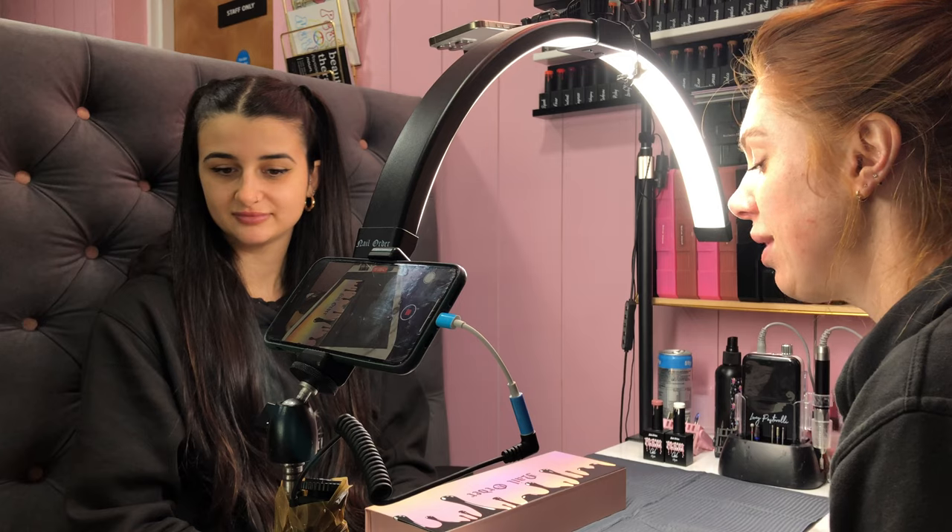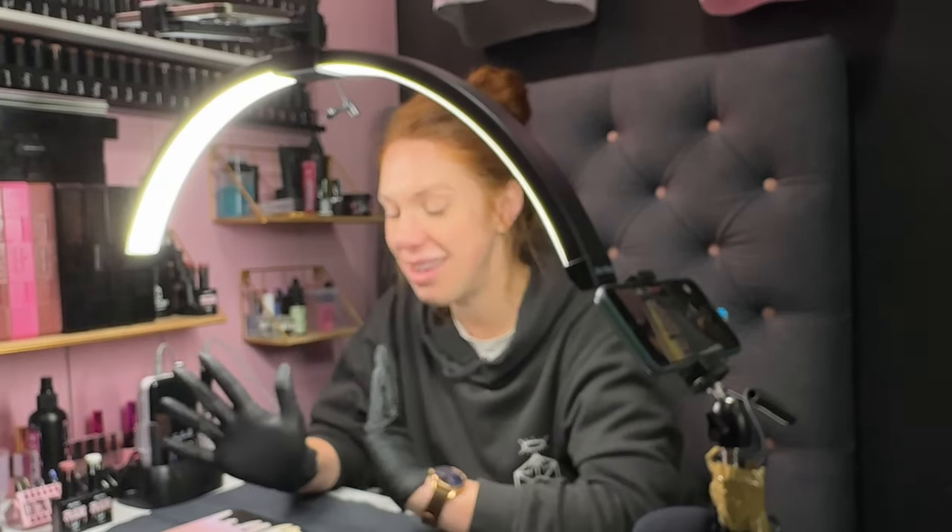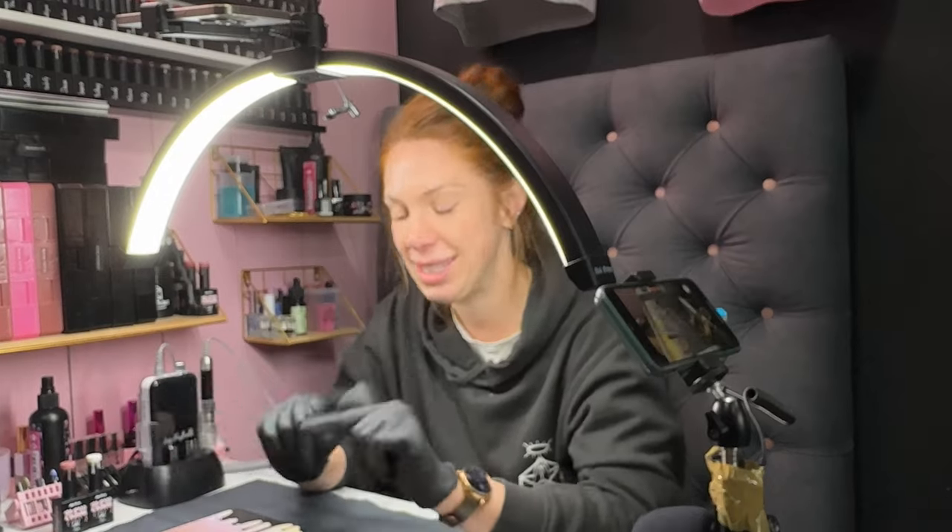Hi guys and welcome to today's YouTube where we are going to be doing a demonstration of our new Flexi Gel product which you guys have been waiting for. Flexi Gel is Ultima's pigmented sister and you guys are going to love it. So let's get straight in.